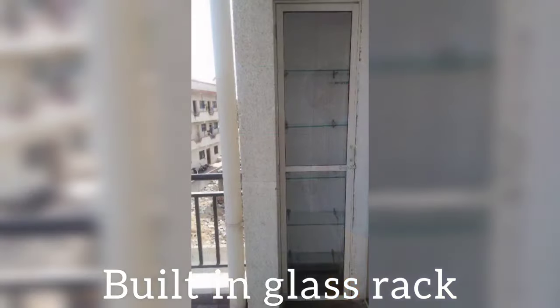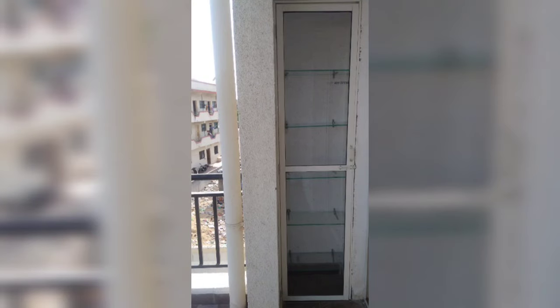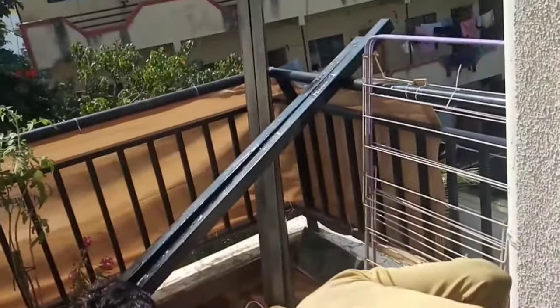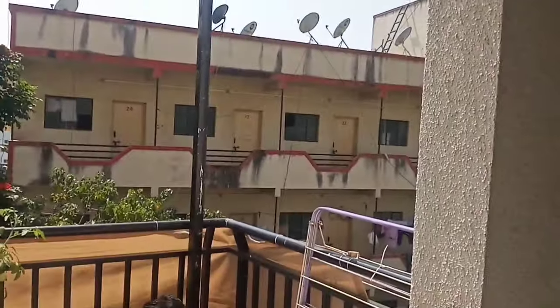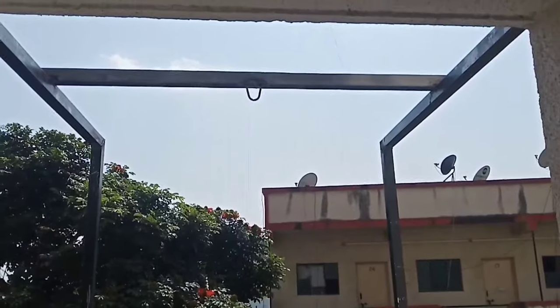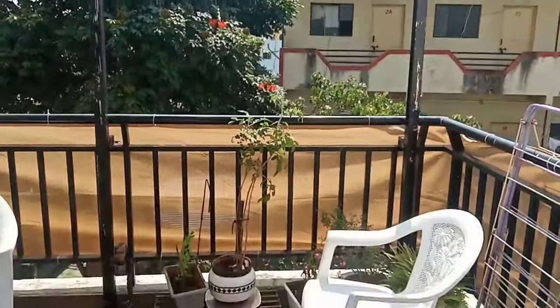We immediately started with the makeover. The first step was a glass shelf where we utilized the corner wall area — we got five covered glass shelves here. Next up was building a durable covered space around a swing. We got an iron raw structure made in half of the area and used ACP sheets for the same, kept open from the top to enjoy the openness of the balcony.